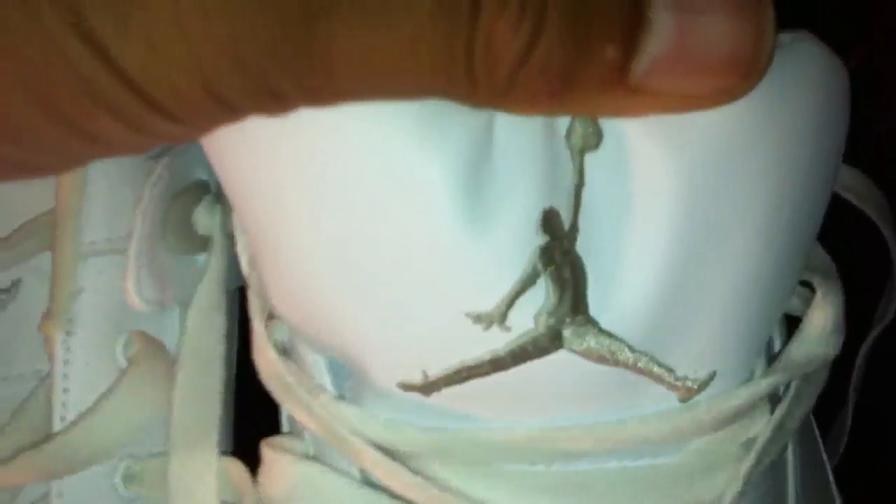And then your air unit — no tinted windows, you can see through. 23 on the back. Your interior is neutral gray, and your white Jumpman. There's your tagging — made in China. Your neutral Jumpman on the tongue.